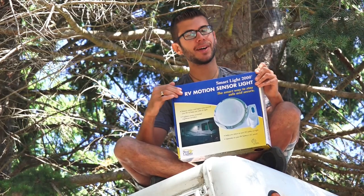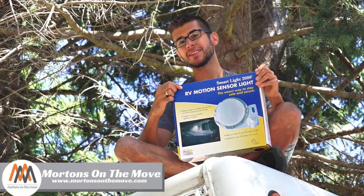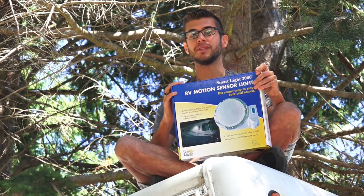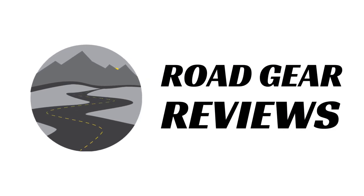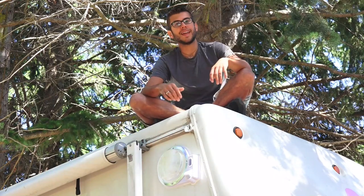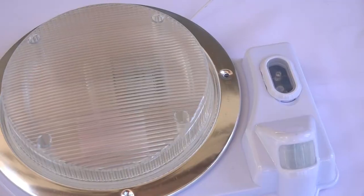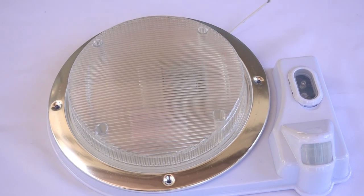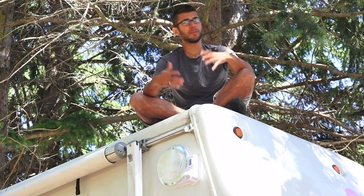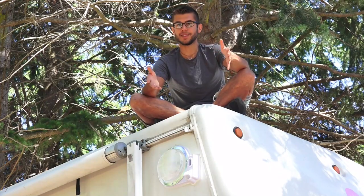Welcome to Road Gear Reviews. I'm Tom from Morton's on the Move and today we're looking at the SmartLight 2000 Motion Security Light for your RV by Starlights. It's installed on our RV right here and it is a motion activated security light that replaces the standard round lights you see on most RVs. Some people also refer to them as scare lights.